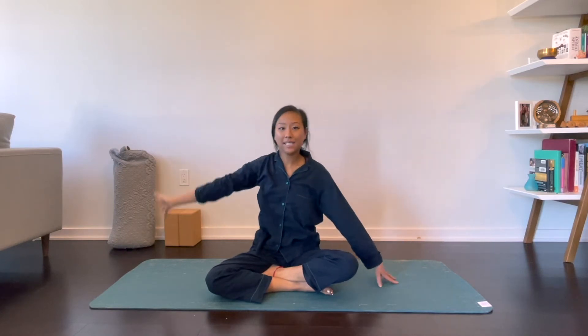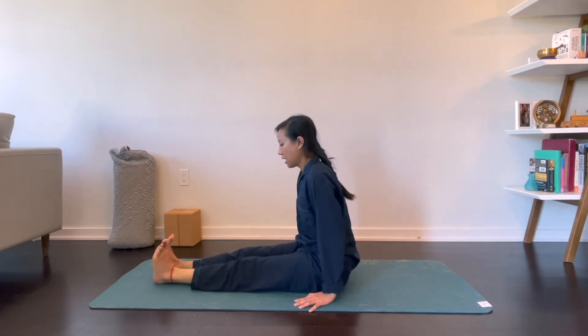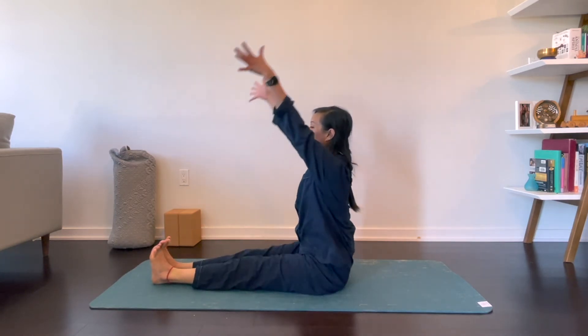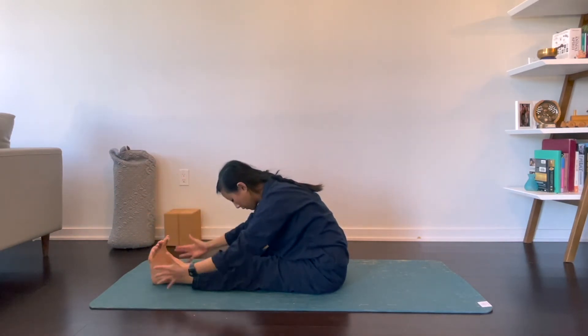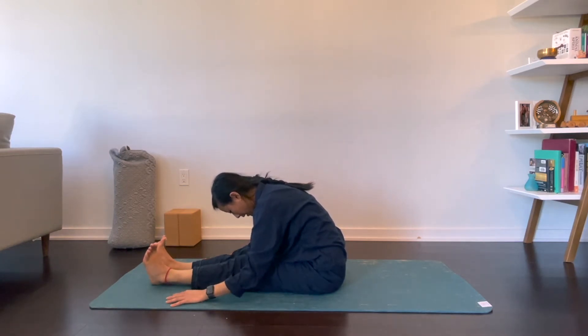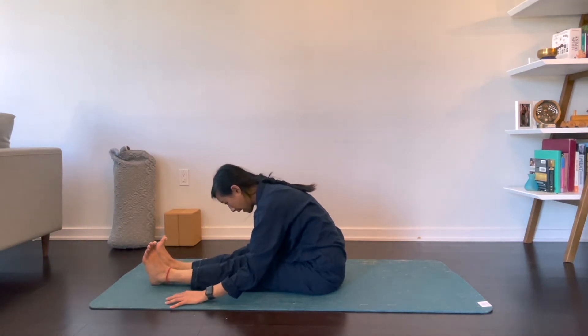Come back to center and bring your legs out in front of you. Toes are flexed towards your face. Inhale, reach your arms up overhead. Exhale, fold over your legs any amount. And if you'd like to release your low back more, you can keep your knees deeply bent. If you want more of a hamstring stretch, go ahead and try to straighten out your knees.